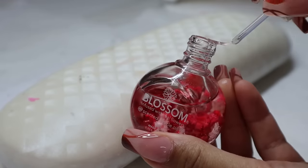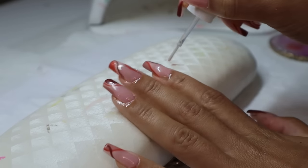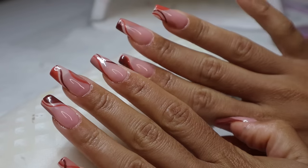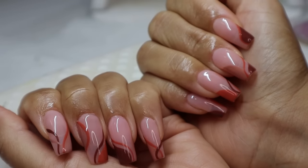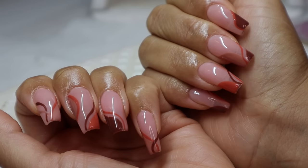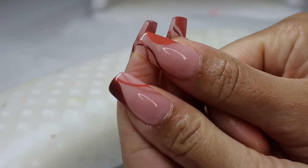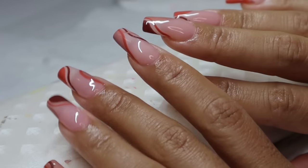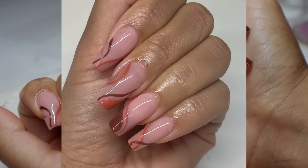My nails are done, but we can't finish a nail set without applying some cuticle oil to rehydrate your skin and the cuticle area. Rub it all in and make sure everything's nice and moisturized. And then we have the final nail look — I think it came out so cute. I feel like my cuticles look really nice and clean, the set looks professional. And I have no formal training or anything; I am completely self-taught.